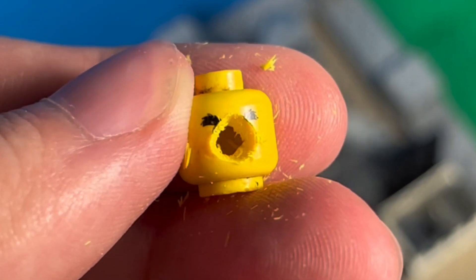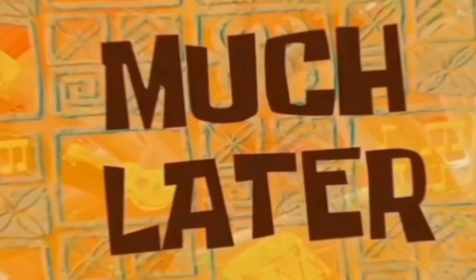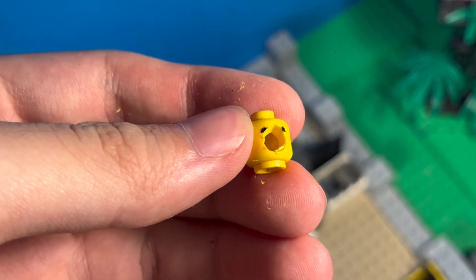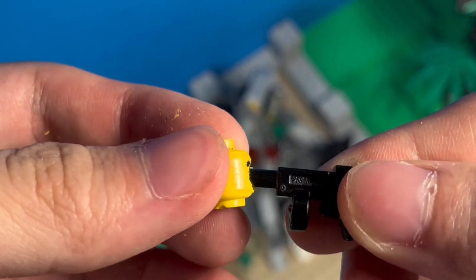Now do the same but on the other side of the head. Make the holes as wide as it needs to fit a lightsaber blade through. I used a gun to measure in this situation.